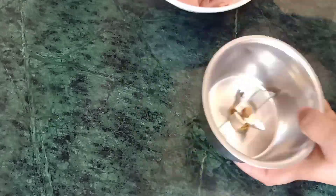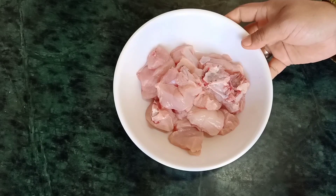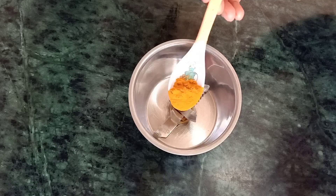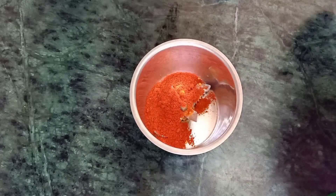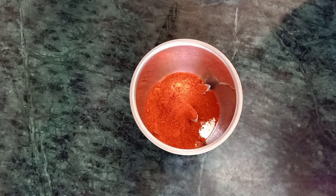I will mix the chicken. Your chicken fried is ready. I will add some chicken. I will mix a masala. I am going to mix in half a teaspoon of honey, 1 tablespoon of honey.